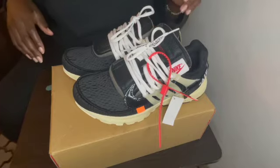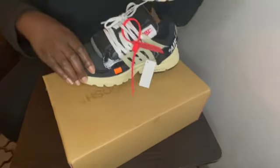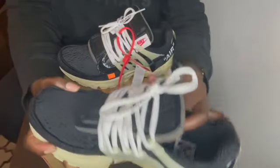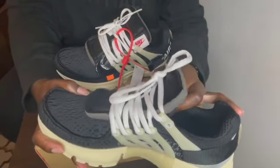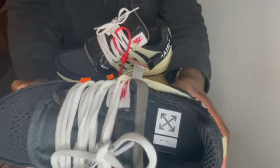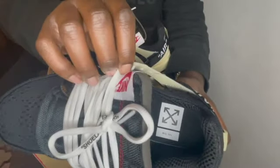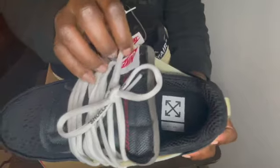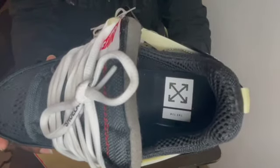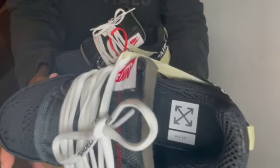Let's talk about the tongue. The tongue is deconstructed — you do have this foam, you do have 'Nike Air' there as you can see. You have Nike, and then the logo, and then on the inside you do have the tin and then the Off-White sign, which is fire.